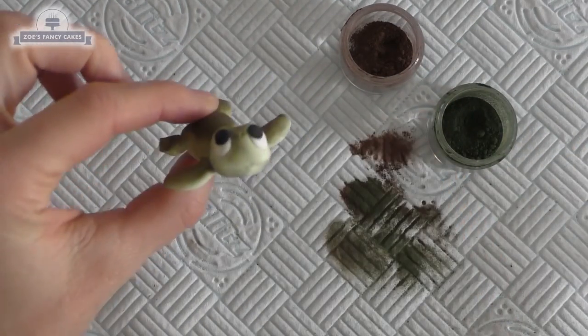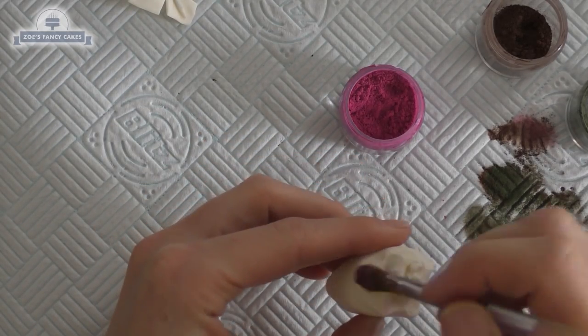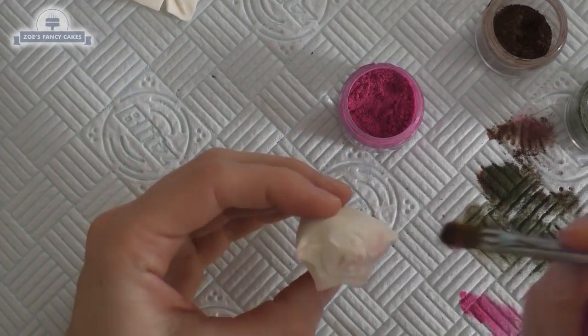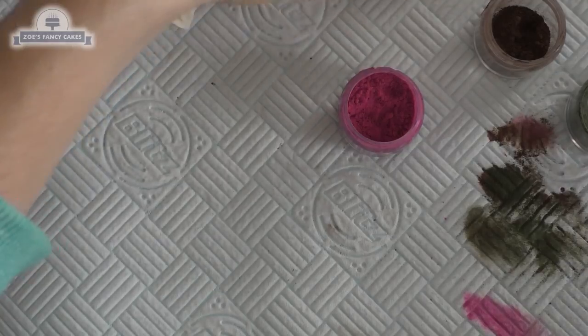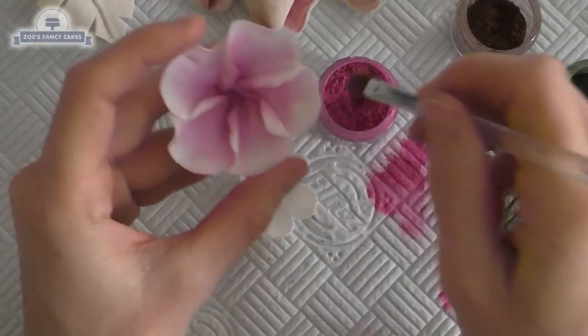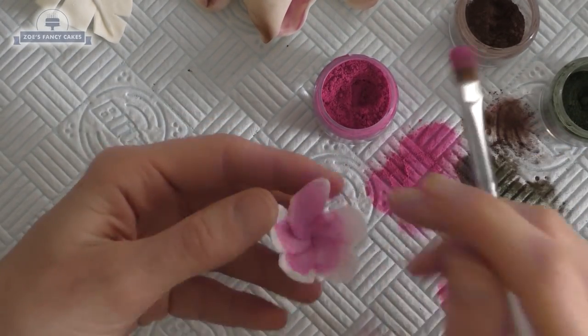My shells from earlier have dried a bit — I have actually left these overnight since you saw me making them. I've just got nice bright pink on the edges of those and a little bit in the middle. Some brown too. And I made some more flowers in all different sizes — I'm just going to brush my pink into the middle of the flowers, and you can put some on the back. Put a bit of yellow on these shells as well.